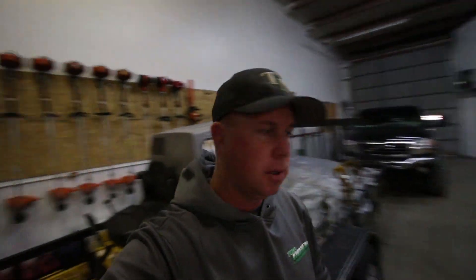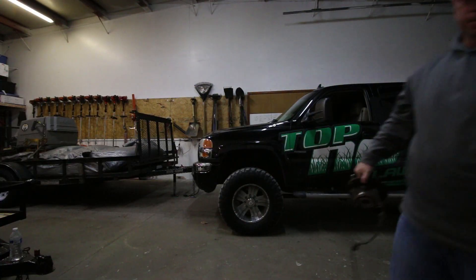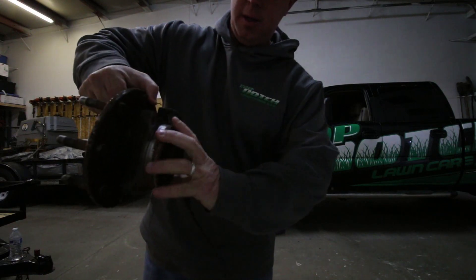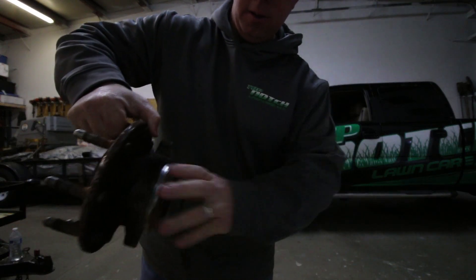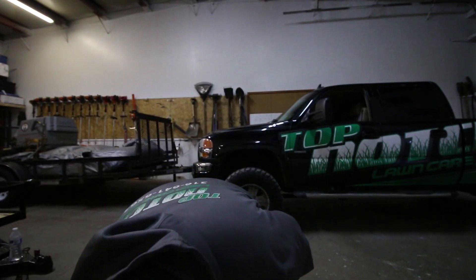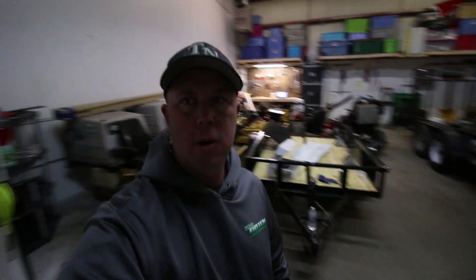Just a little update on the Duramax — we did get it fixed, working great now. It wasn't the ball joints though, it was the wheel hub assembly, and it was pretty bad. Let me show you. Here's the wheel hub — listen to that. The bearings in that are not good.